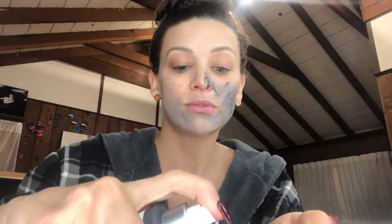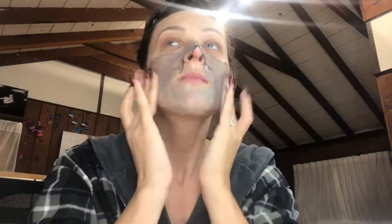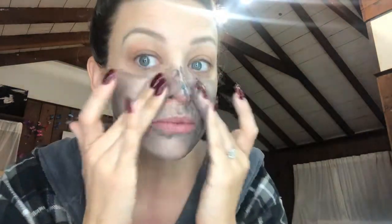I may have to actually use water to rinse it off, but I like it so far. I feel like there's a little bit of grit to it, but it's not abrasive or anything. It's pretty smooth — you can see that.